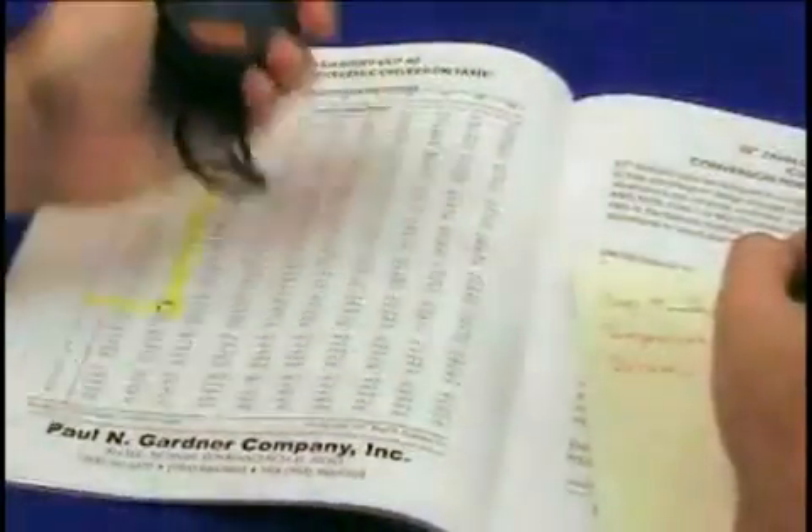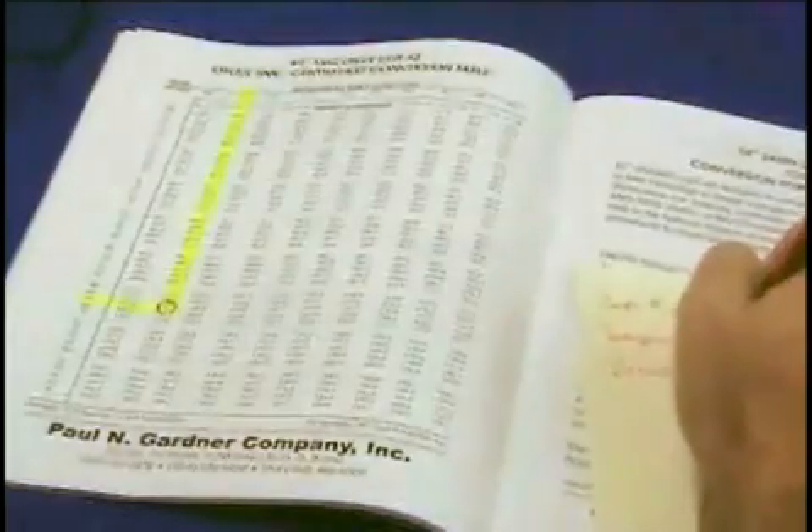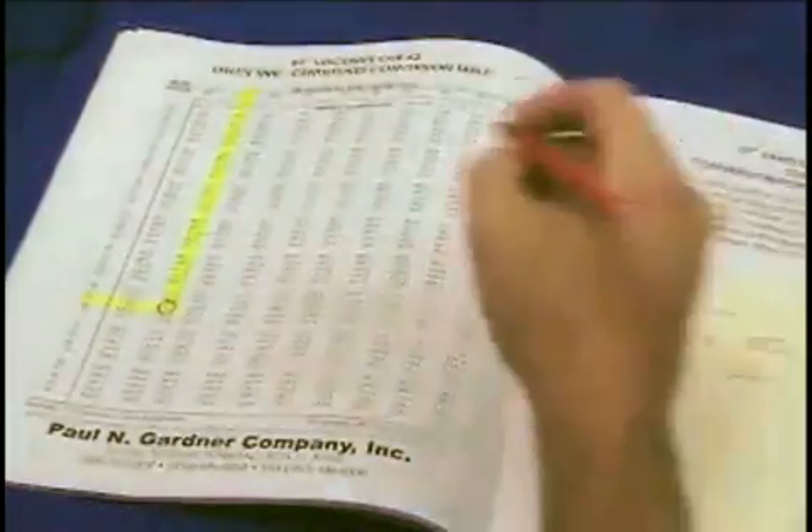Record the number of seconds of efflux time, temperature, and the cup number, and refer to the conversion table or formula provided.